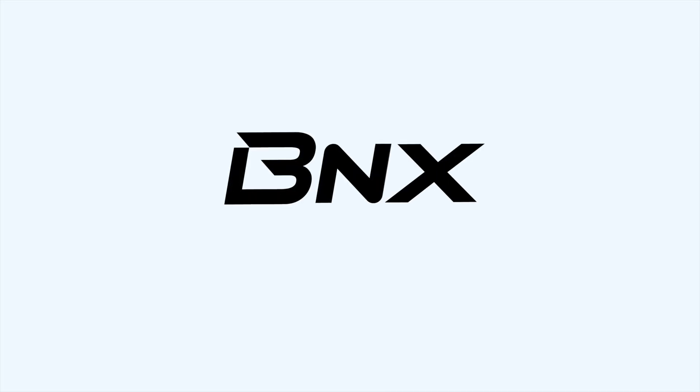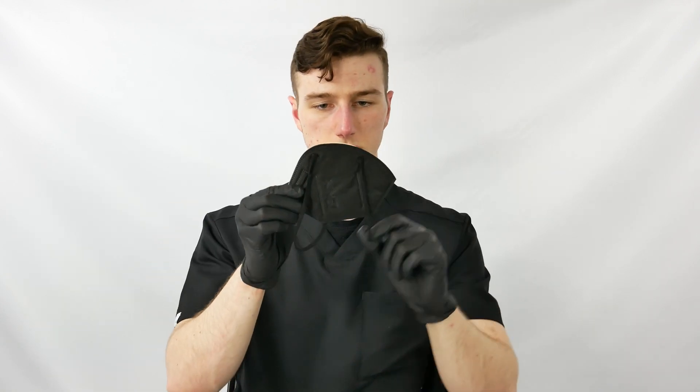Hello and welcome to this BNX tutorial. Hold the mask and pull out the bands. Let the headbands hang outward around the mask.